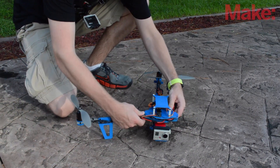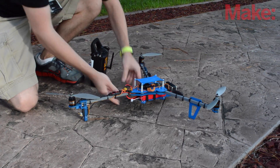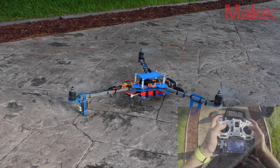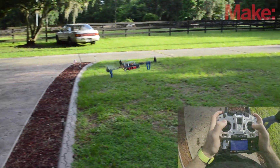Once you get to your flight site, just unfold the frame and lock the arms into place. Then turn on your transmitter and plug in the battery to your tricopter. Arm it by putting the throttle rudder stick in the bottom right-hand corner. To take off, simply increase the throttle until the tricopter starts to lift off the ground and then continue doing so until it clears all the obstacles around you.